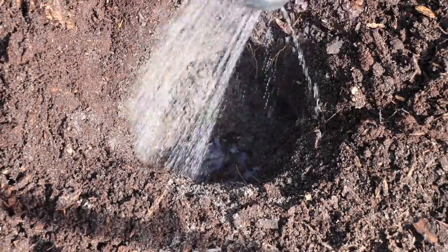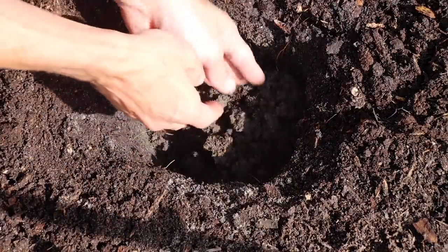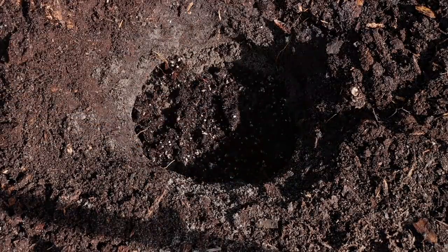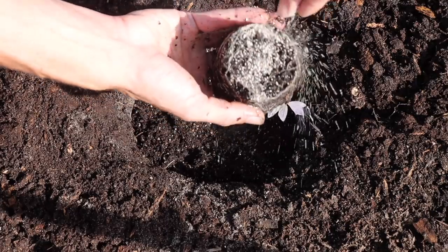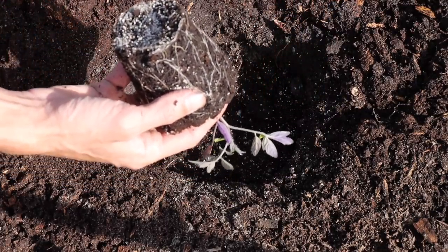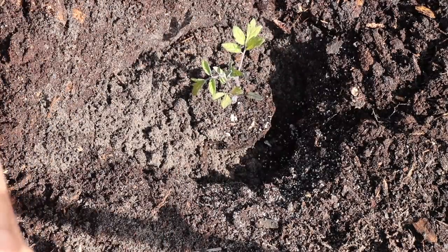After that, I watered the area so the soil and the sardines had some moisture. Then I put a bit more natural soil on top of that, then some of my homemade soil to finish it off, just so the tomato would have a better time adjusting to its new home. After that, I sprinkled some mycos onto the roots, inoculating the plant with the mycorrhizal association. Then transplanted the tomato into its spot and backfilled with natural soil.